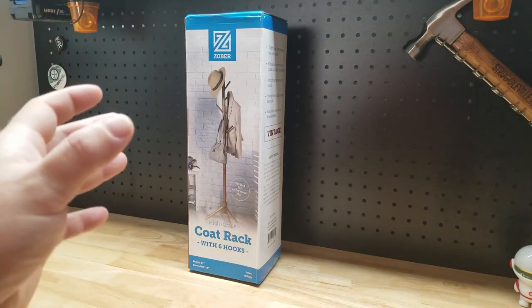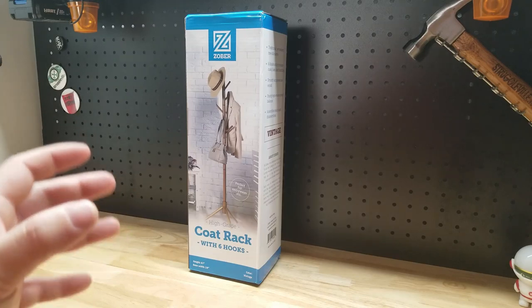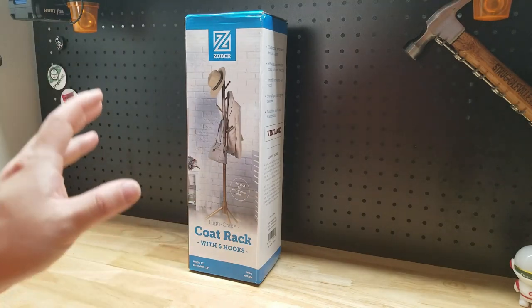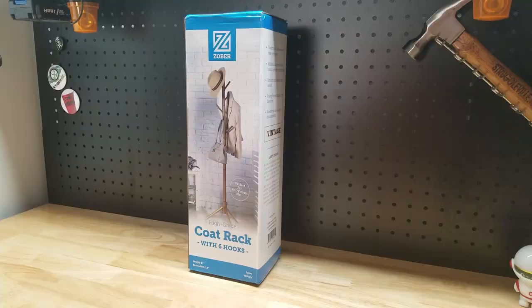Hey guys, for this video I thought we would put together this Zober coat rack and check it out all put together. It has three adjustable sizes. Mine is in the vintage finish, but the Amazon page has several different finishes, so let's unbox it and put it together.